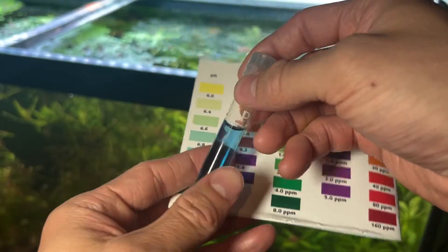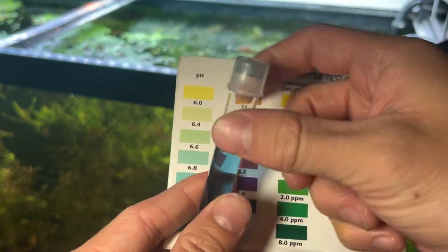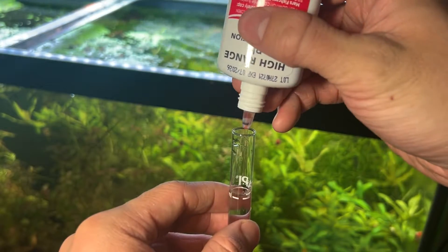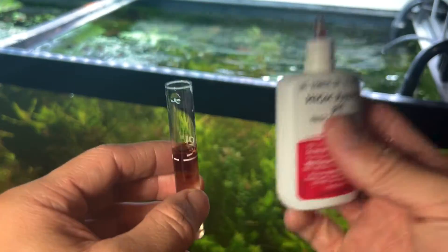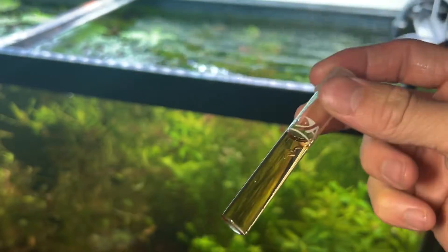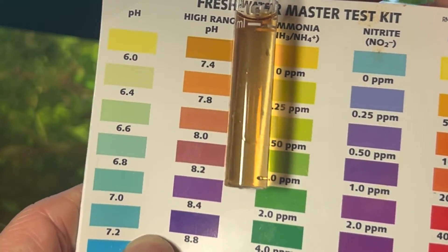Since mine is alkaline, we're going to test with the high range pH test solution. We'll dump out the tube and add more tank water. Now we add five drops of the high range pH solution and give it a good mix. Now comparing it to the high pH range on the chart, using a white background, we're sitting at about 7.8 pH — and that's how you test your pH.